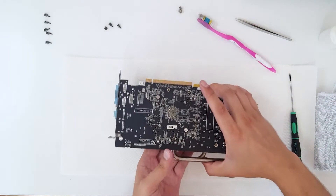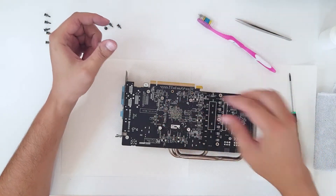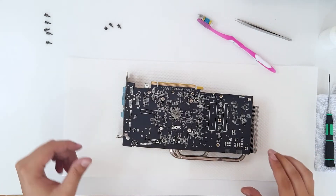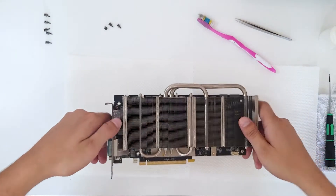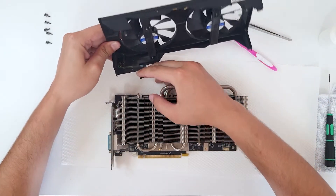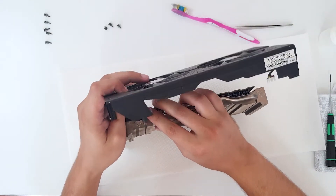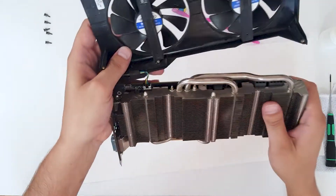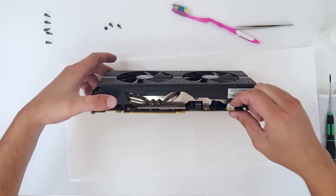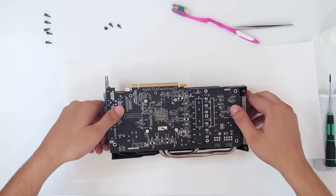Now you can put it back on the table and add the remaining two screws and screw them in. Now we're going to put the fans back, so first plug the connectors in — hold the card in one hand — first connector and second connector. Now turn it around.